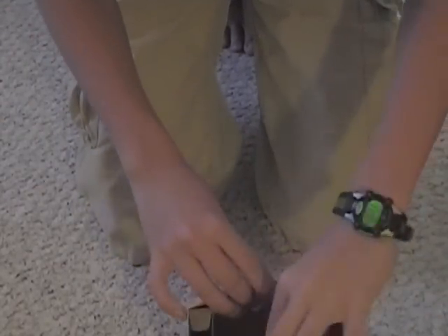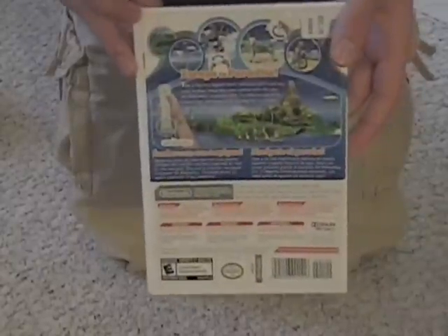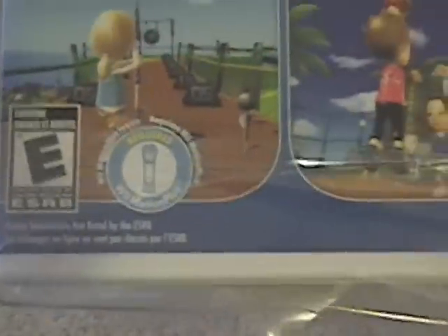And here we are — Wii Sports Resort. Looks nice here. It's pretty much the same as the box, so I'm just going to unbox it. Let's get all this plastic off. And yes, it does require Wii Motion Plus — right there, requires Wii Motion Plus. So now I have two Wii Motion Pluses, so I can play with my sister or my friends or whatever.